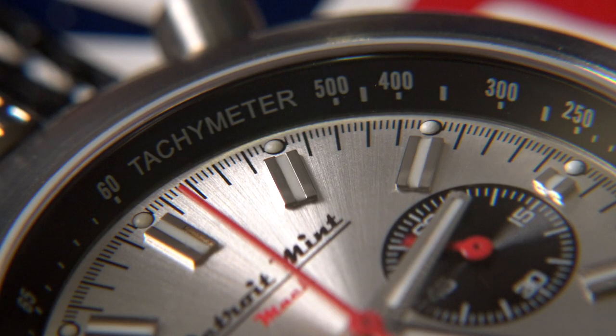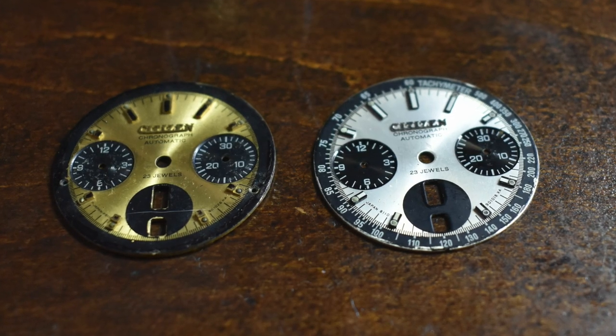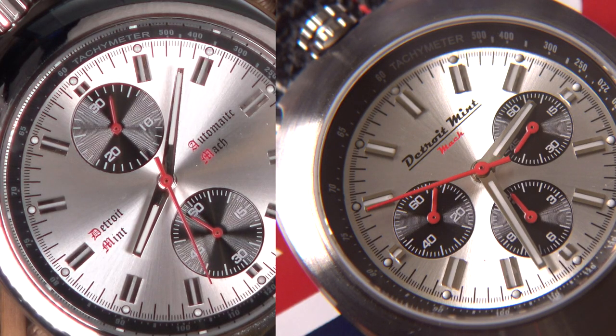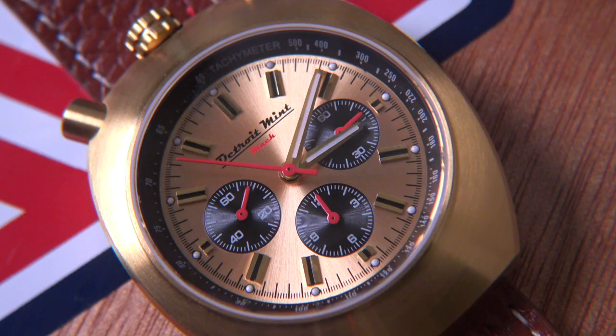Interestingly, the tachymeter is on the rehaut of the watch, not incorporated into the dial itself or on a separate bezel. The original Citizen ones had this printed on a separate ring around the edge of the dial. One thing that is new and I love is the changing of the Detroit Mint font. The original font used on Detroit Mint watches was very distinctive and, like most distinctive things, it did divide opinion. There is no way that font, no matter how iconic to the Detroit Mint brand, would have really worked on this dial. The new font choice speaks of vintage design and it looks great on the dial.